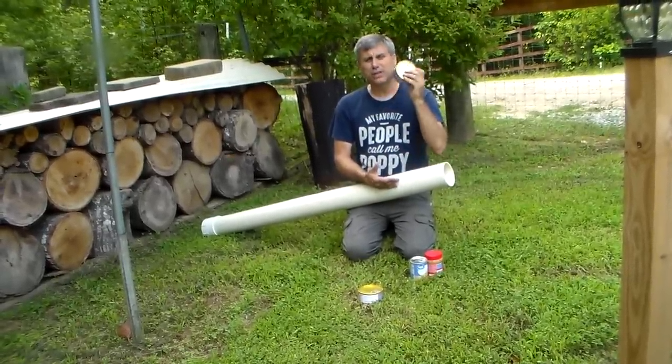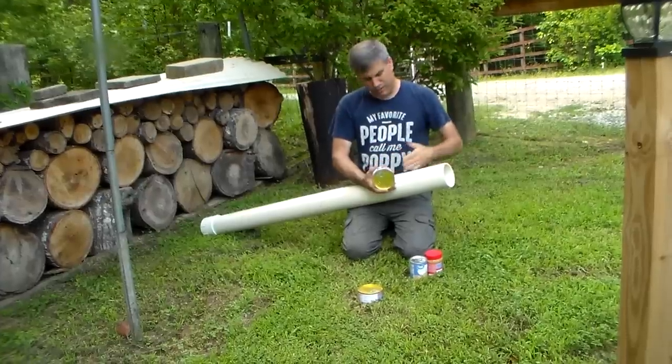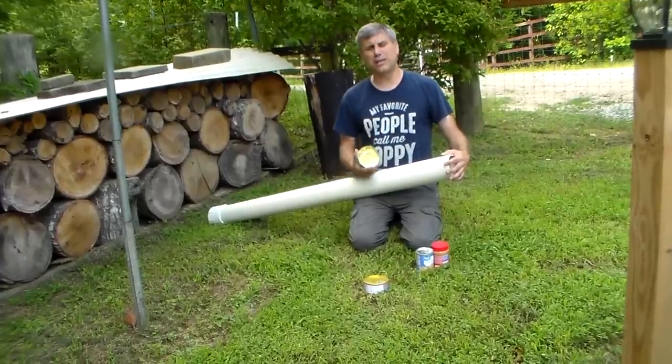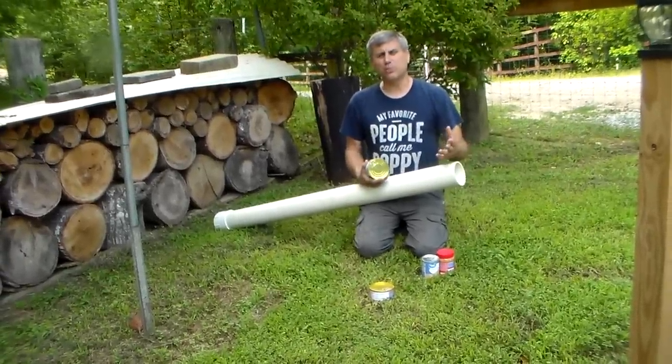Put high-dollar, high-value stuff in here. Don't use that very small space for a can of corn or peas — use it for something like roast beef. Use that limited space wisely. You can put a ten-foot or twenty-foot stick — whatever fits your basement.